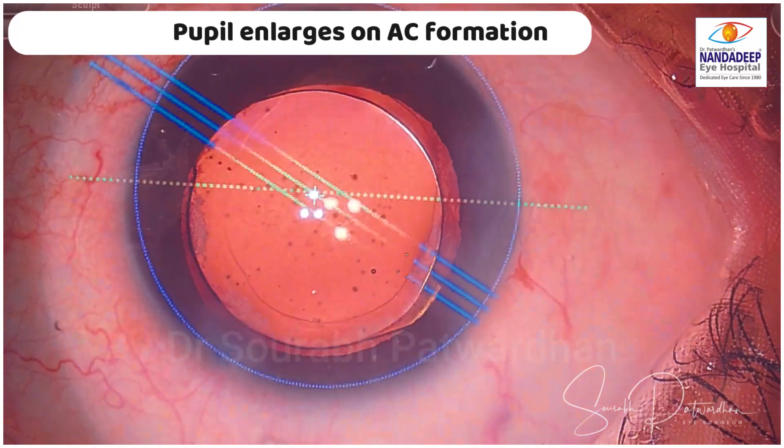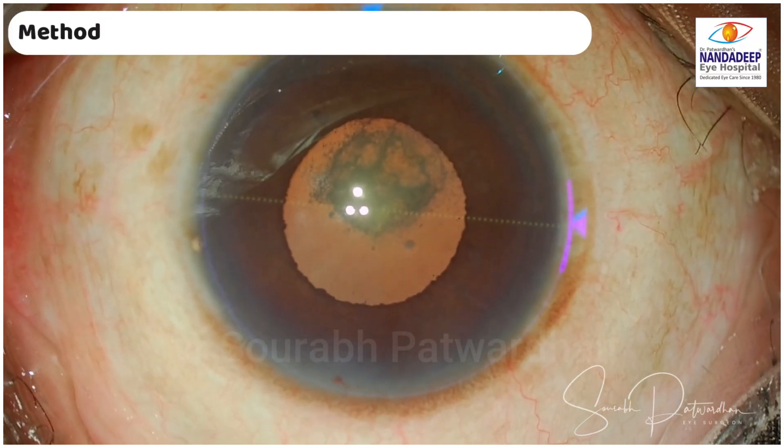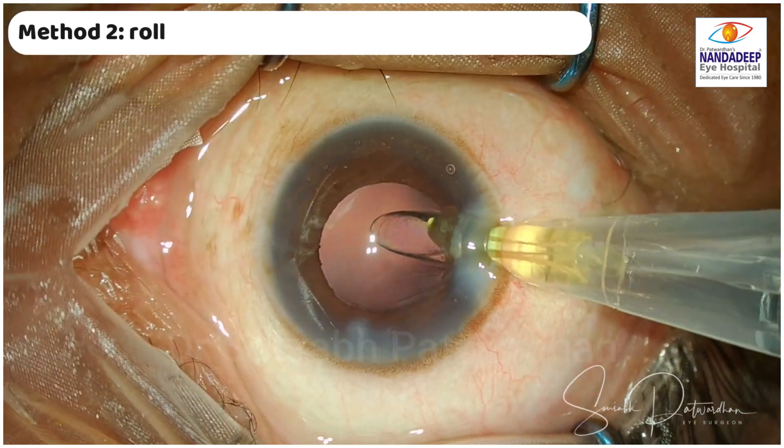Nowadays I am using the Calisto markerless system, but of course you can do manual toric marking and get good results.